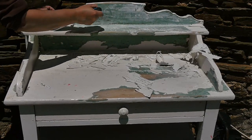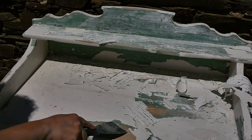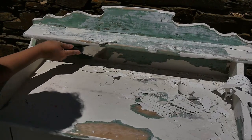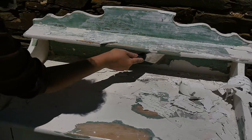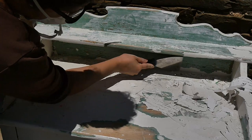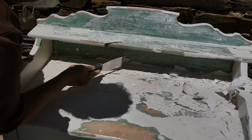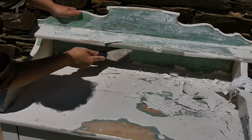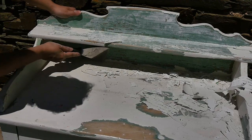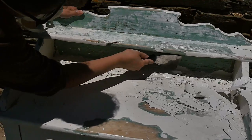Obviously, if you're using something similar like a dresser or a table that you might have thrifted, the treatment you're going to use is going to be slightly different depending on what condition it's in. So if it's painted, you might need to use a paint stripper or something else. But be sure that whatever you're doing to these old pieces of furniture, especially if it's got paint you don't know the origin of, use a mask — it's not very glamorous, but it's totally necessary so you don't breathe in any dust or fumes.